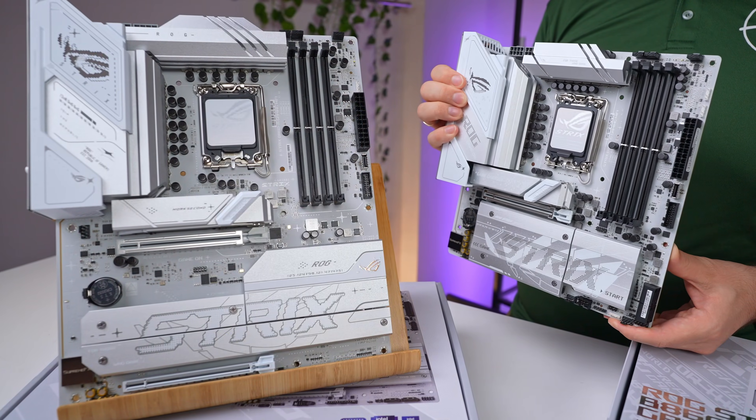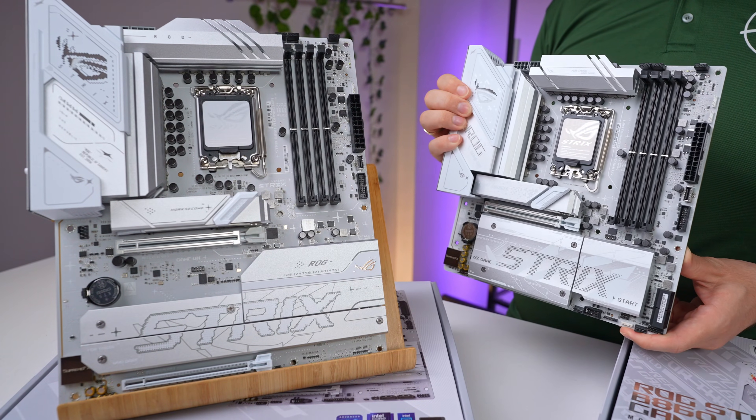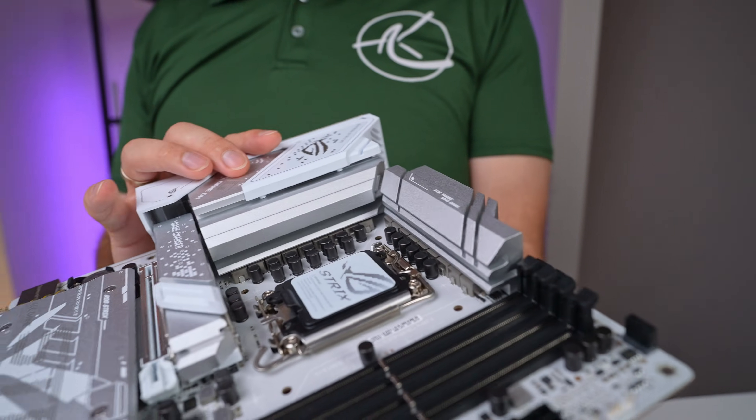Out of the box, both the A and G boards stand out with their striking silver and white color scheme. Both boards also feature large VRM and M.2 heatsinks for heat dissipation.